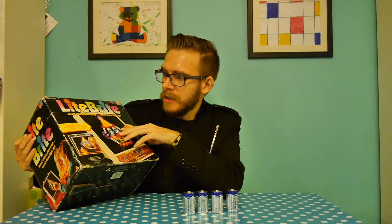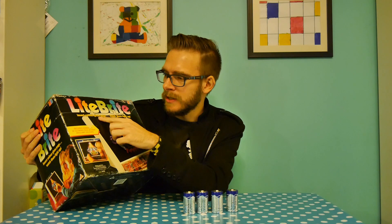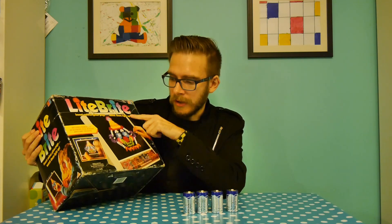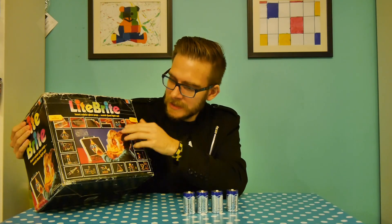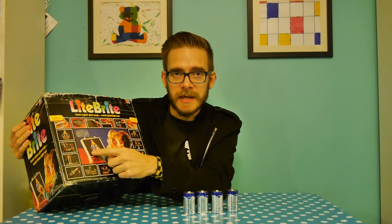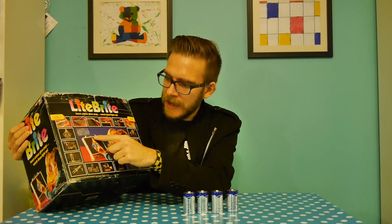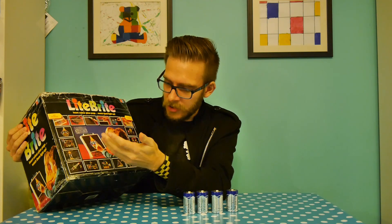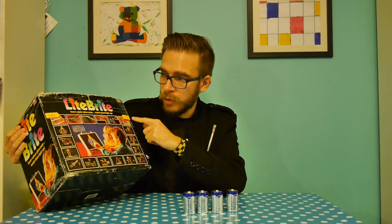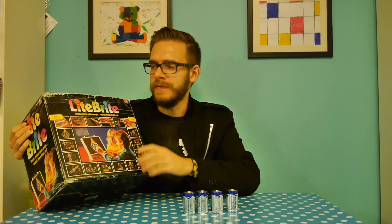This includes hundreds of glowing pegs in eight brilliant colors - insert color glow pegs, watch them light up. The premise is quite simple: this device has a couple of bulbs in it - probably old-school bulbs, so they're probably knackered - and a panel where you put different colored lights in, the bulb shines through, and you can create pictures. Portable peg organizer, quality features.